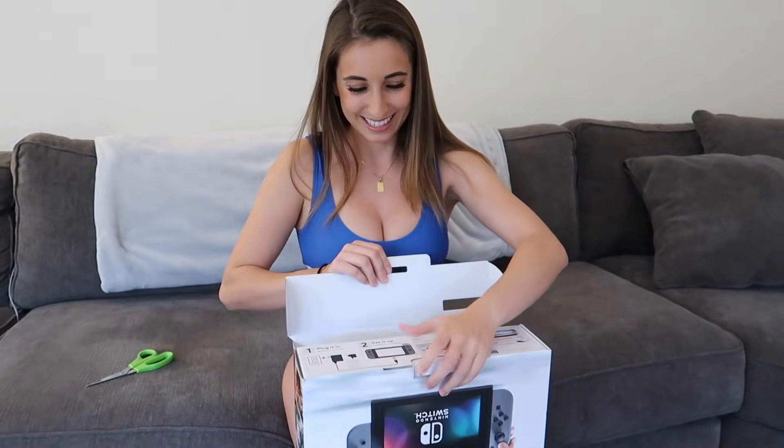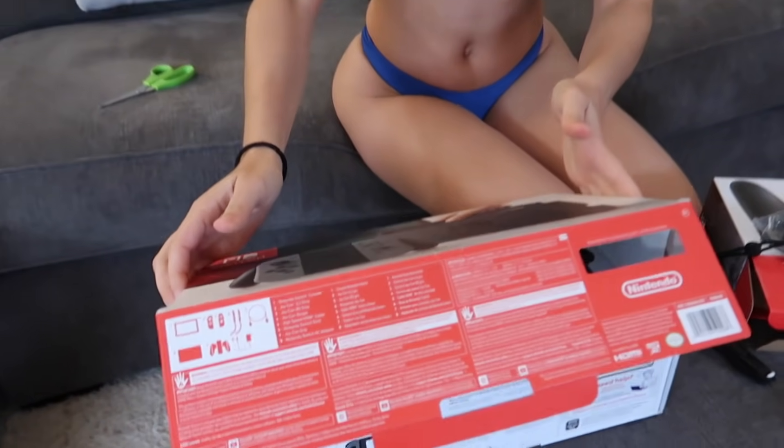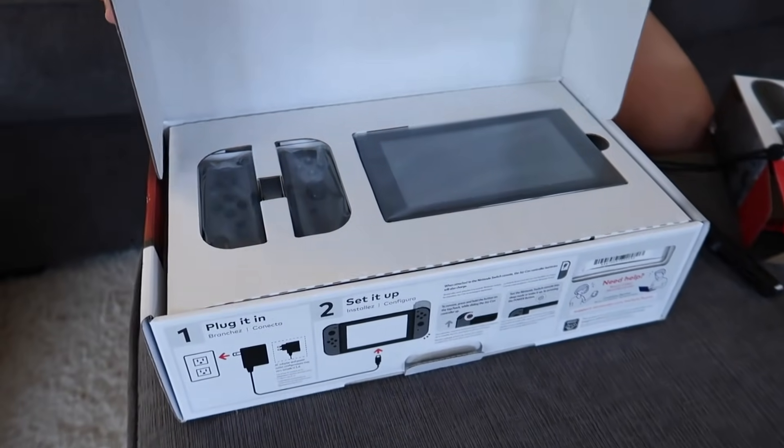This is also awesome because it can be played on the go — in the car on the way to the airport, long road trips, playing in the backseat. So that's probably what I'll be doing. Jared will have to start driving more. Okay, let's open this puppy up! Guys, you have no idea how excited I am for this.